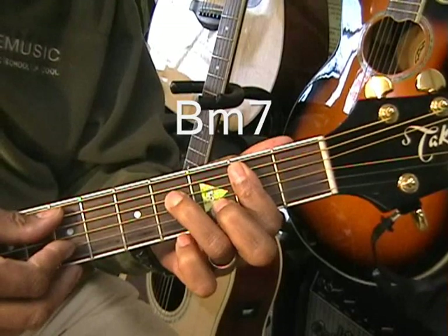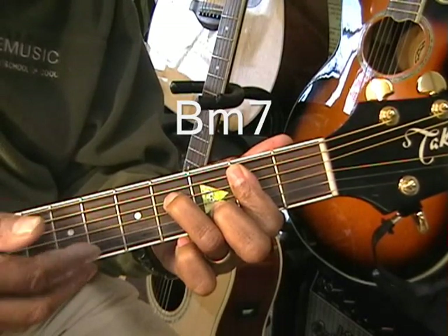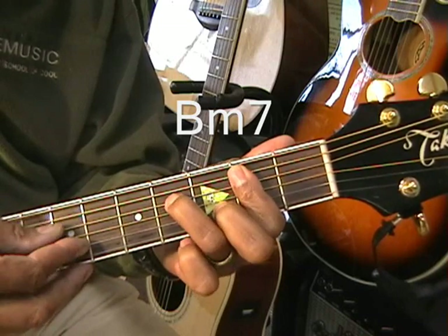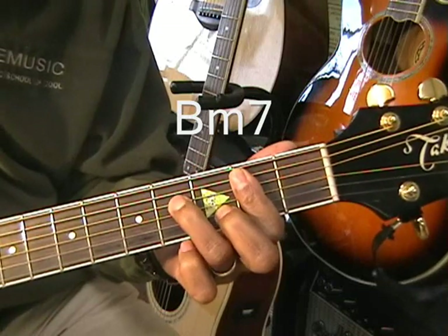When we play a chord, we're going to play the bass note first, and then we're going to use our index finger to come up from the B string. That's how we're going to play our B minor 7.